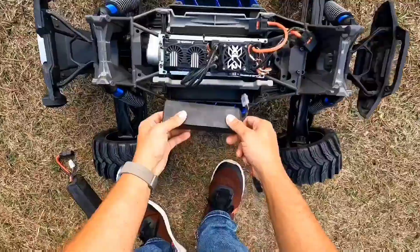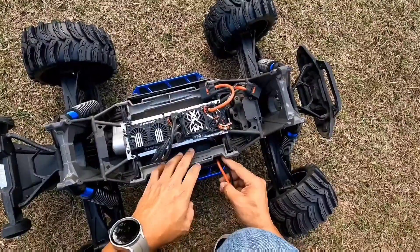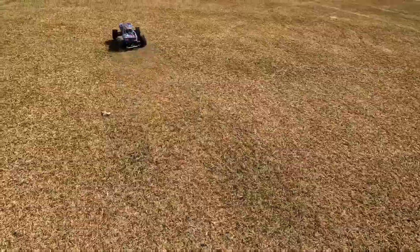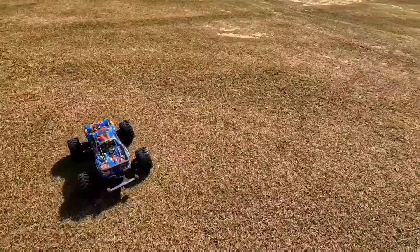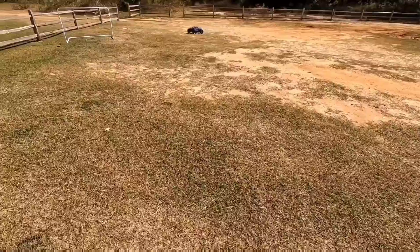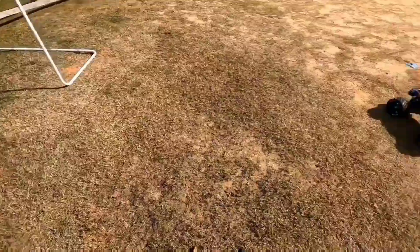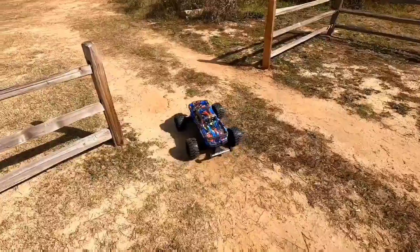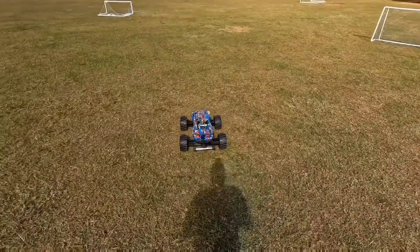I haven't run it in a while. I haven't posted any videos in a while just because right as I started posting videos I ended up having to get ready to move and wasn't able to post anything. Let's see how these hatchets perform - I love the way it looks. We'll see what kind of speed we get. I love these SMC batteries - they're like 120C rated batteries. All right, let's give her a rip and see what kind of speed we can get.